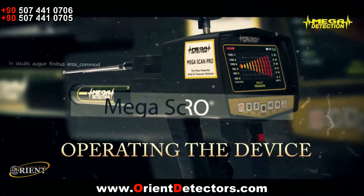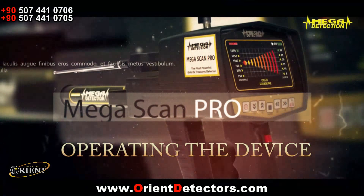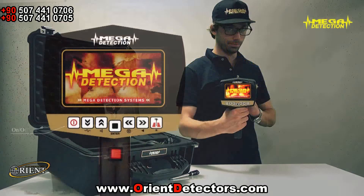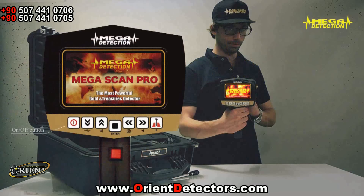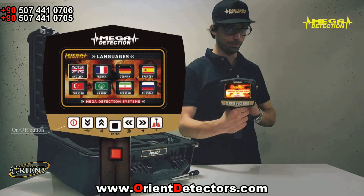4. Operating the device. 1. Turn on the device by pressing the on-off button. After the brand and model screens, the language selection screen will show. Choose your desired language using the up-down and left-right arrows and press enter. The mode selection screen in the language you have chosen will show. You will not have to choose the language every time you turn on the device, since it will hold your selection in its memory.